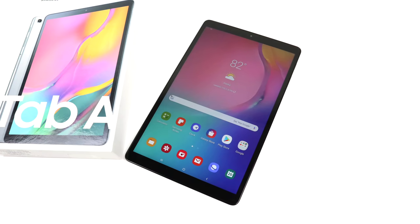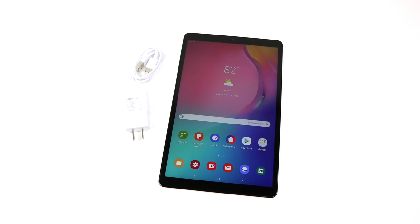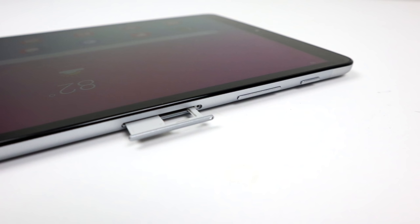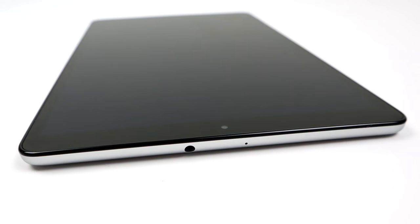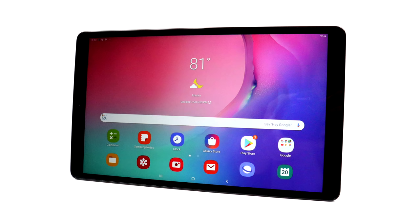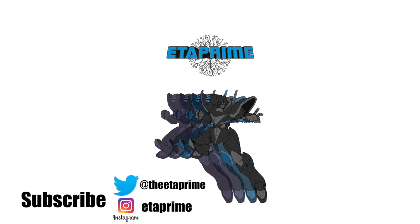In the end, the 2019 Samsung Tab A 10.1 is a great tablet for the price — it's actually the best tablet I've ever tested at this price point. There are more expensive tablets that will outperform it, like the Samsung S5e or the Samsung Tab 4, and hopefully in the next few months we get the Samsung Tab 5 or 6. But if you're looking to buy a new Android tablet for around $220 to $250, you really can't go wrong with this. Always remember to check refurbished listings too — I've seen these for around $200 on eBay. Thanks for watching, and if you have any questions or want to see anything else running on the Samsung Tab A 10.1, let me know down below.